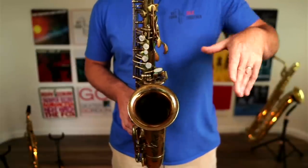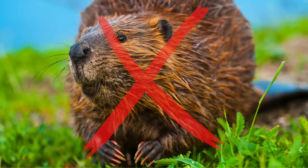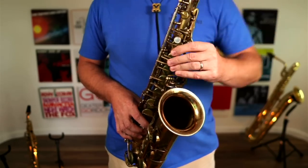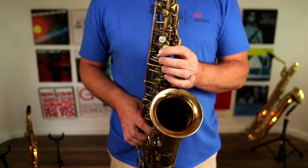Your wrist should be dropped down just like you're carrying a drink. If you'd gone to the pub and came back with drinks, you wouldn't be carrying it like a T-Rex. You're not a T-Rex, you're not a beaver, you're a human being and you're playing saxophone. So drop that wrist, drop your elbow into the side - don't have your elbow sticking out - you're not a bat, you're not trying to fly. Get that elbow tucked in, shoulder nice and relaxed, and that is the perfect hand position.